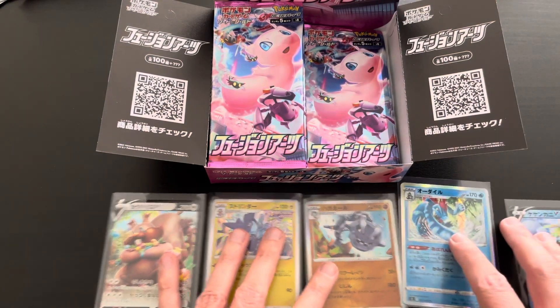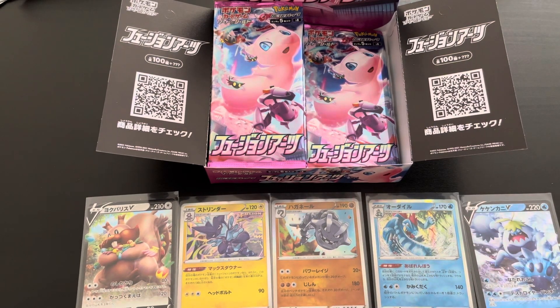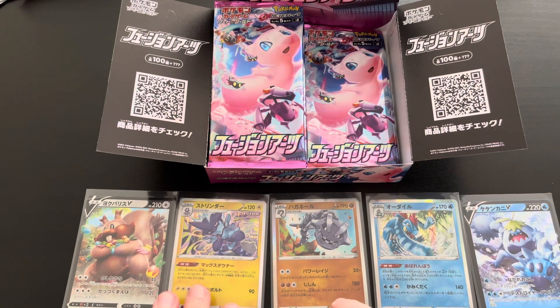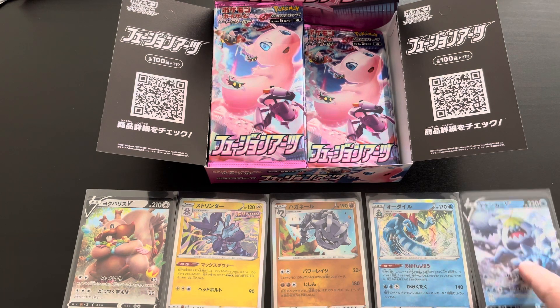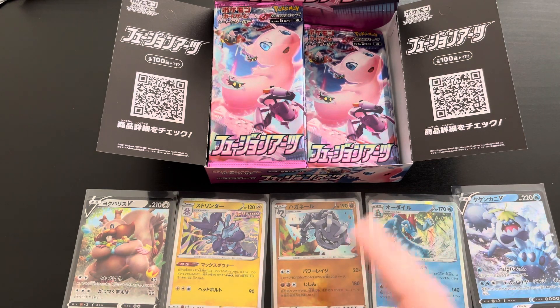That's it for the first part of this booster box opening. We had 10 booster packs, five hits — very nice. The pulls were Greedent V, Toxtricity, Steelix, Feraligatr, and Crabominable V. Five very nice cards already. Please make sure to like, comment, and subscribe so you're the first to know when parts two and three go live. Thank you very much for watching — bye for now!